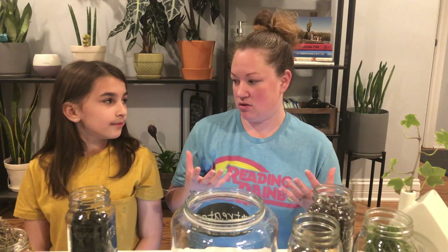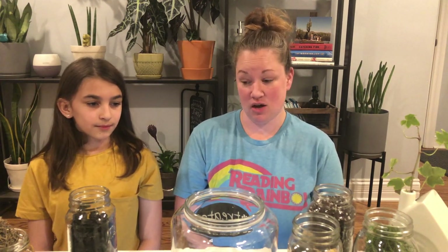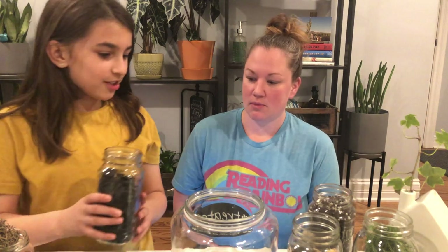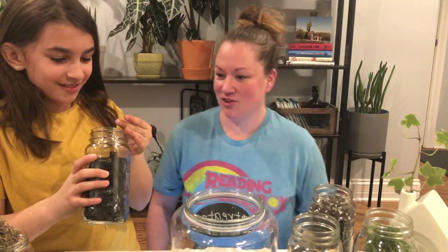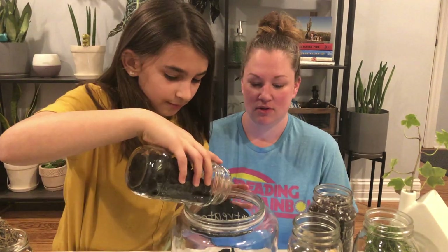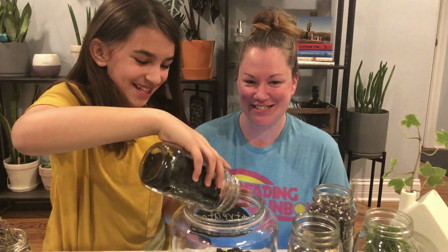So that the soil is all the way at the bottom. If you lay rocks at the bottom, sometimes water can lay there and it could cause root rot for your plants, and you don't want that. So we're gonna have soil go all the way to the bottom so that doesn't happen, and then we're gonna top it off with our Spanish moss.